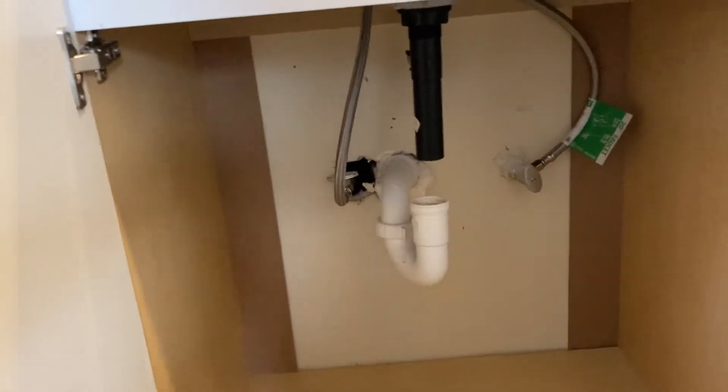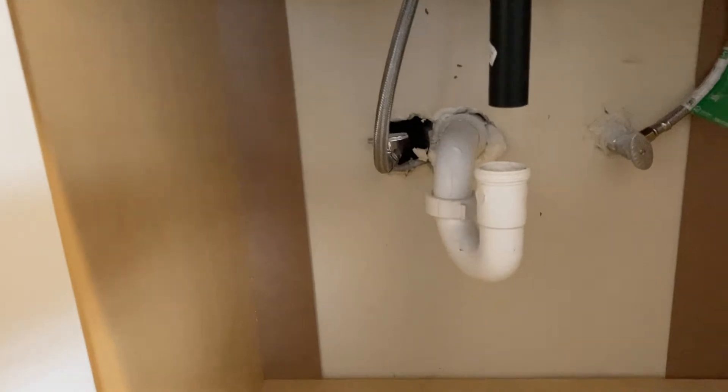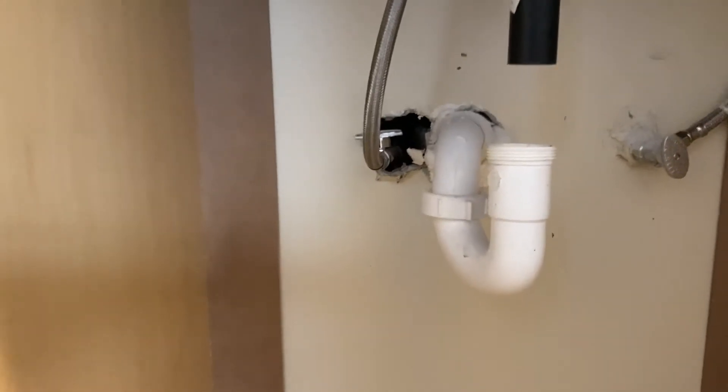Well, this vanity just happens to be a smidge taller than the one I took out. So guess what? Normal plumbing — the drain tube here doesn't reach the P-trap right there.